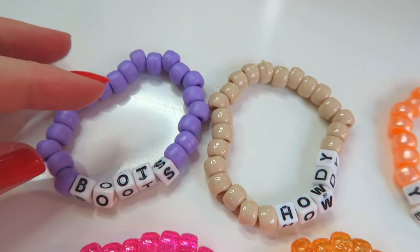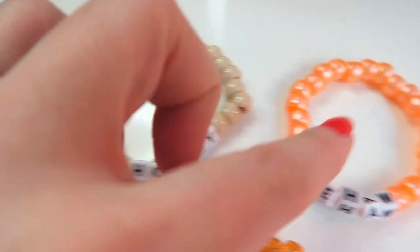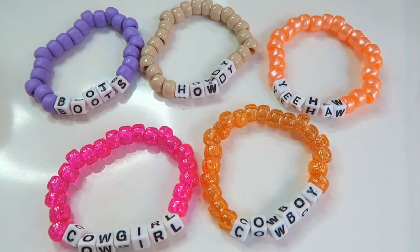Oh my gosh, these turned out so cute! We have the purple boots, the brown howdy, yeehaw, cowboy, and cowgirl — they're so cute. These will be listed on my Etsy very soon. Like I've been doing in my recent videos, I'm doing a pack-an-Etsy-order-with-me. We have Vanessa's order — she has an Etsy shop, I'll try to link it below. She ordered three of my bracelets: two are custom made and one is from a previous video. We're going to make the two custom ones together and then pack them up.